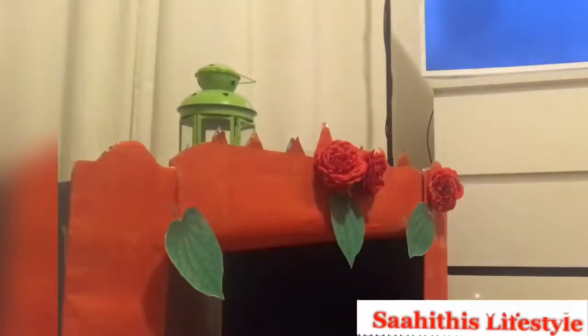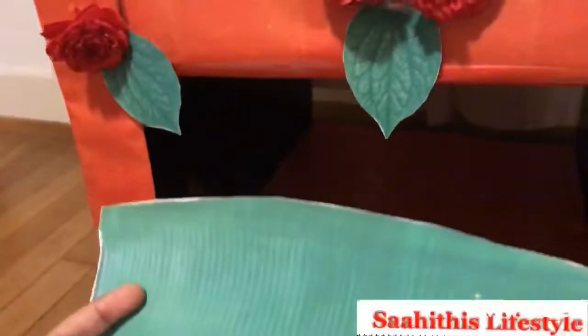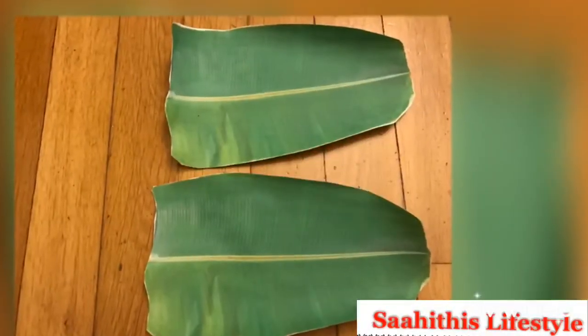These are very simple, which is what I felt, and I thought of sharing with you. Finally they came up this way. I also had banana leaf printouts — I just cut them and put them wherever needed, and it looked like this after cutting.